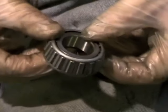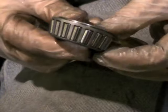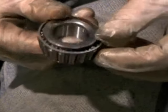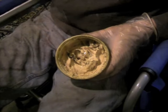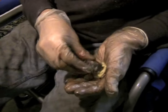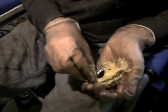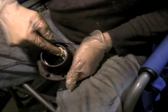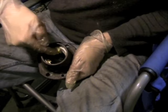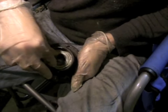Your Fiat 124 Spider comes with tapered roller bearings — small steel cylinders kept in a lightweight metal cage. Now we'll pack the bearings with grease. Don't be shy: cram as much axle grease in there as possible over those rollers. Roll them around and squish it in — get as much in there as possible. Put some grease inside the bearing races you installed in the hub assembly, then insert the bearing into the hub assembly.